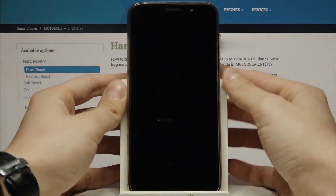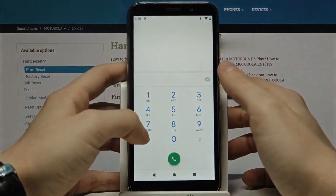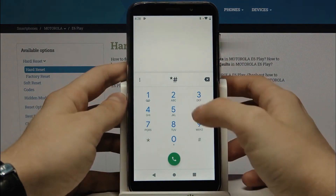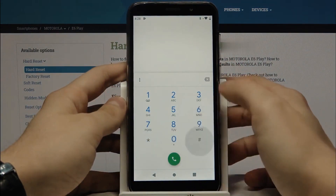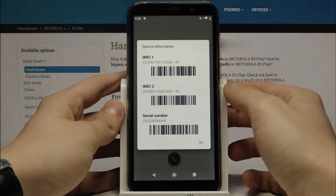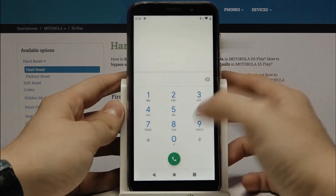The first thing you have to do is get your phone's IMEI number — that's like the serial number of your cell phone. Open the dial pad and dial *#06#. Your IMEI number will appear on the screen. We're going to use only the first 15 digits, so keep that number somewhere close.